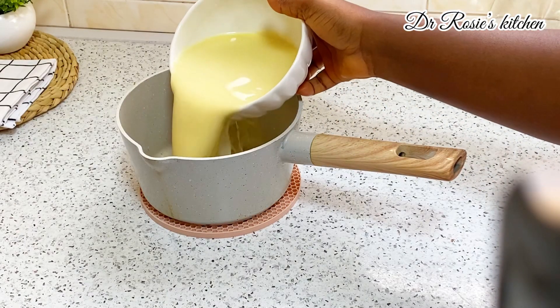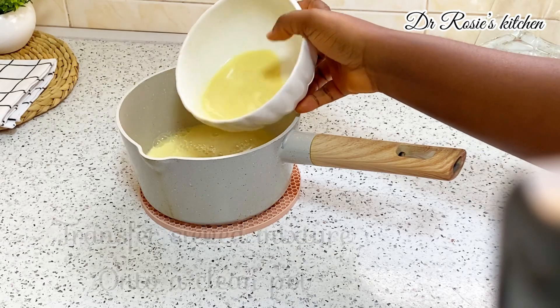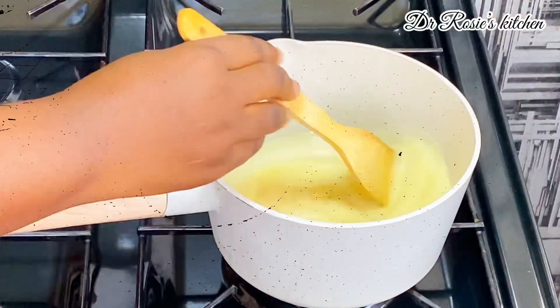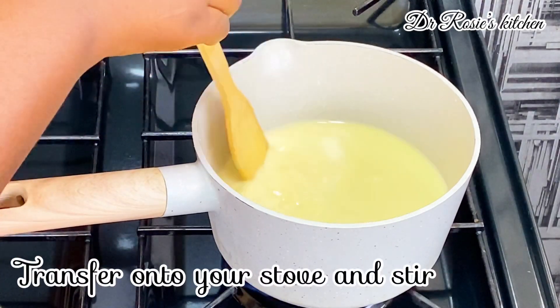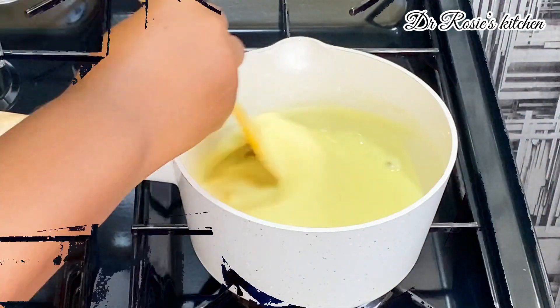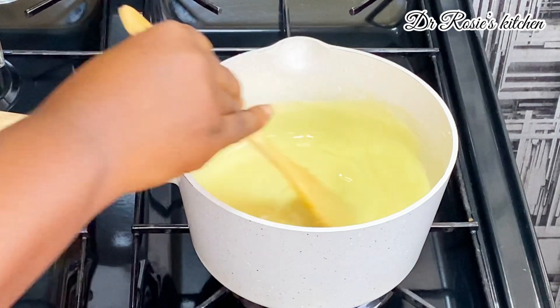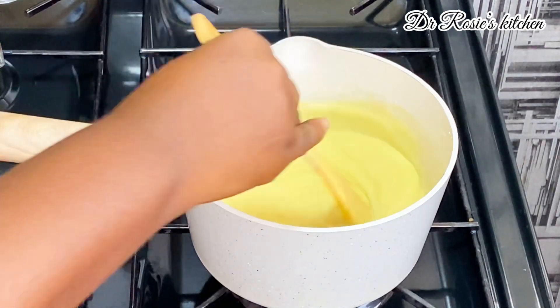I'll go ahead and transfer the mixture onto the pot I'm going to use to prepare this porridge, then transfer it onto my stove. Keep stirring because we don't want any lumps. Don't stop stirring — you'll notice that it is thickening.